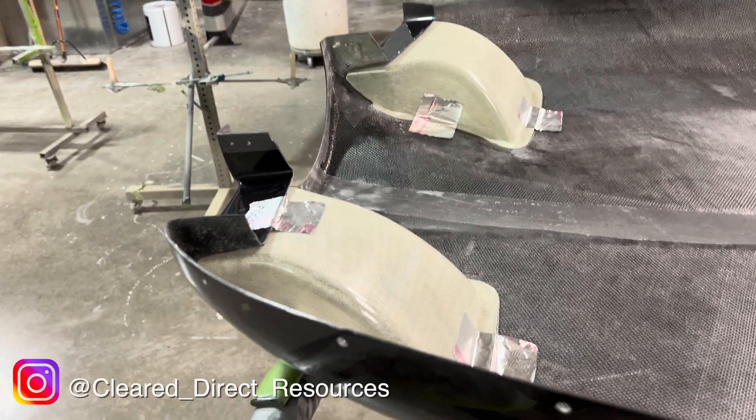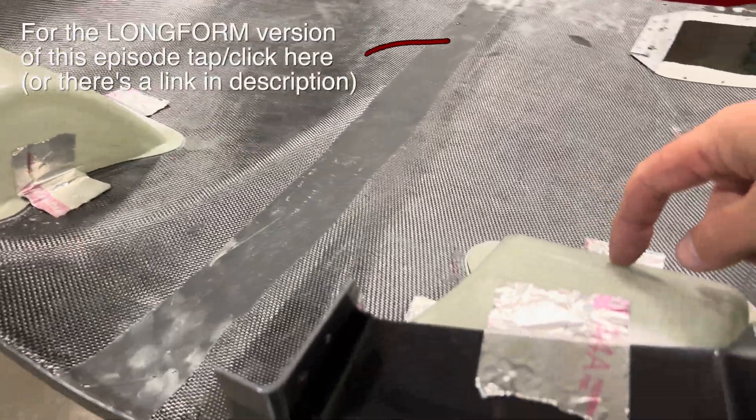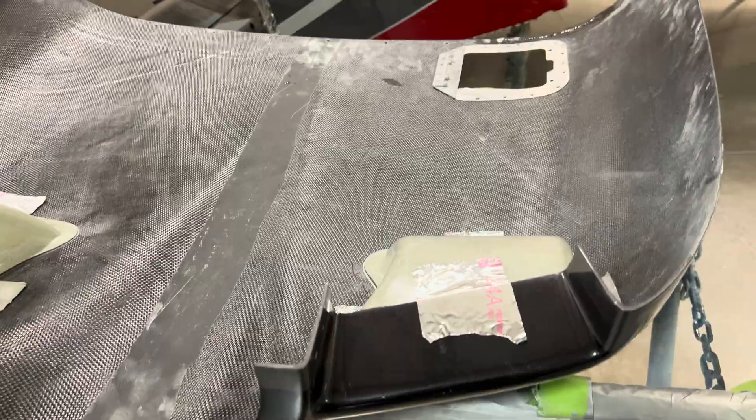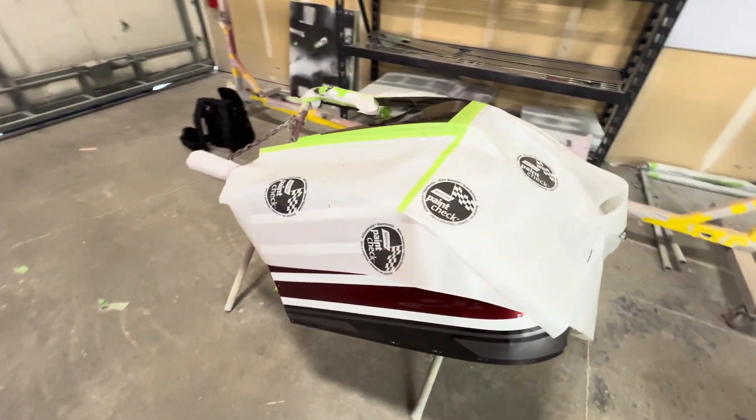You know what this is if you follow me on Instagram. These are Aerosport Products fiberglass cowl ramps, designed to really smooth out the air and fill the void to prevent turbulent airflow. We got the top cowling and I'm stoked to help out.